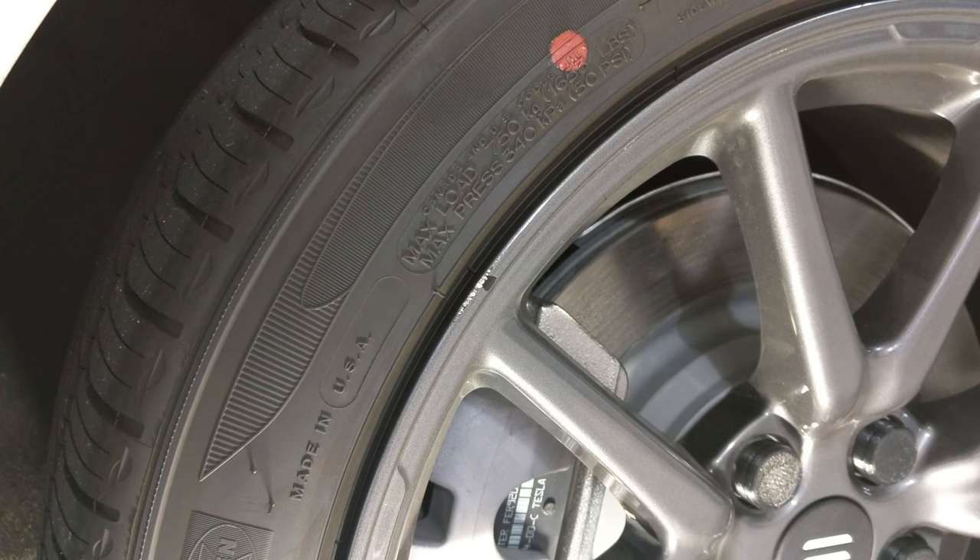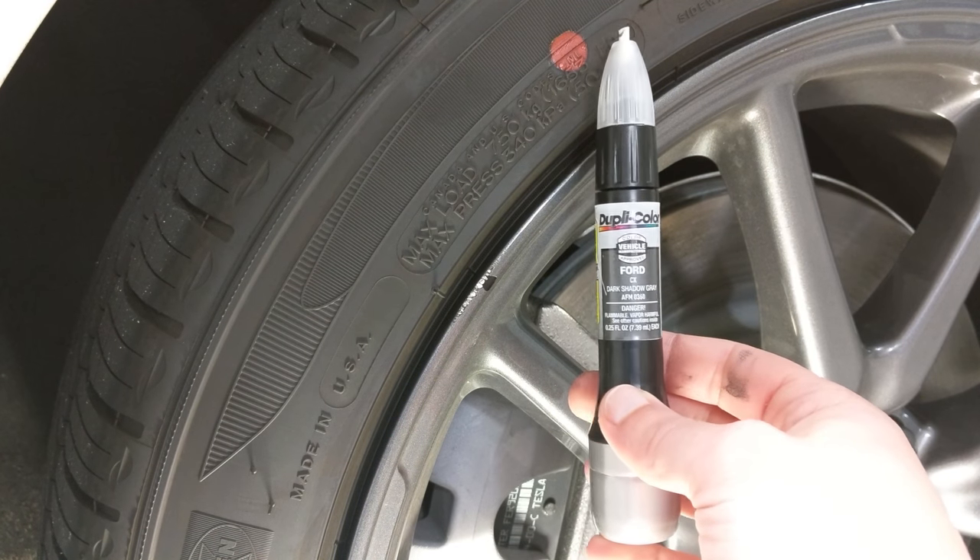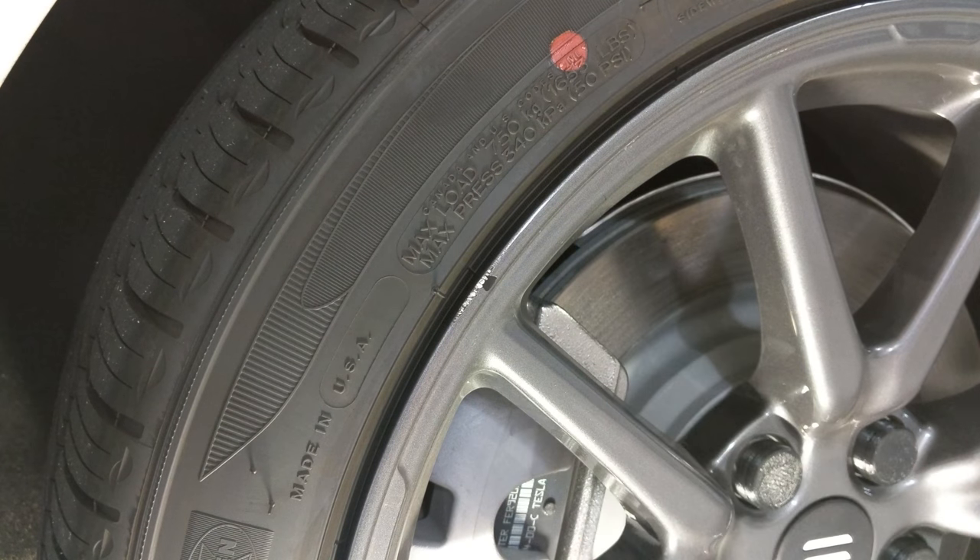As is inevitable when you live somewhere with a lot of parallel parking, I curbed my tire and got a little paint damage on my pinwheel rim. I got a tip from a forum member that this Duplicolor paint is a pretty close match, and it cost about $14 on Amazon, so I decided I'd give it a shot.